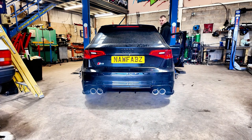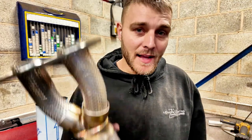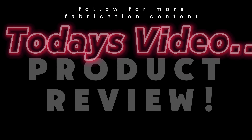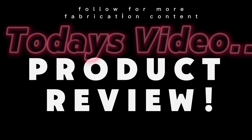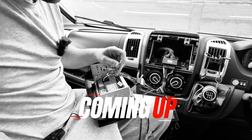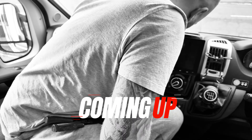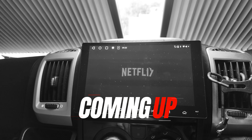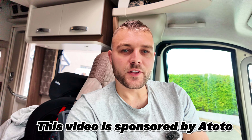It absolutely rips. Handmade right here in the UK, in my shop. Welcome to NoFabs. Hello everybody, welcome back to another video on the channel. My name is Nathan and this is the NoFabs channel.